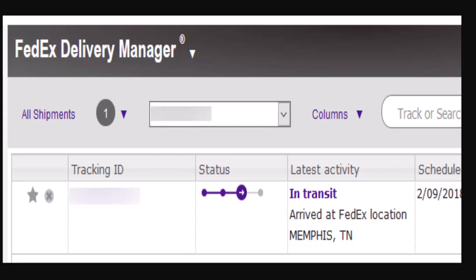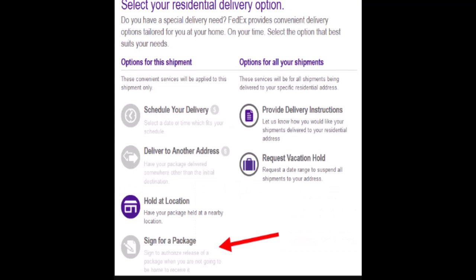Click the 'Sign for a Package' option to sign for a package online. If it is grayed out, just like the one shown right here, it means the package either does not require a signature or FedEx needs you to sign for it in person. You can also use other package options here, like providing delivery instructions for where FedEx should leave your packages, or asking FedEx to hold the packages at a location where you can pick them up.